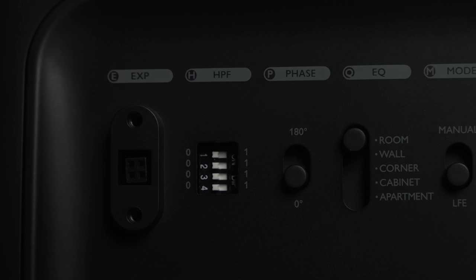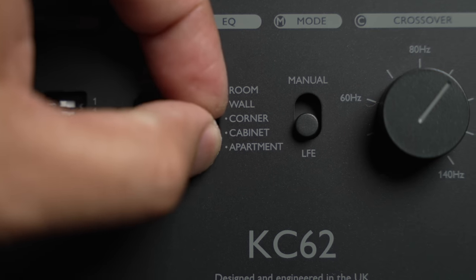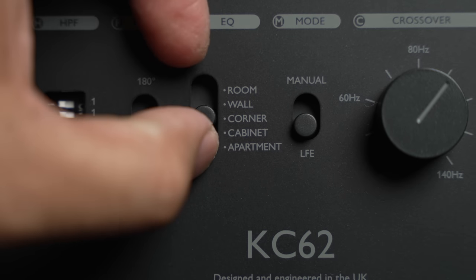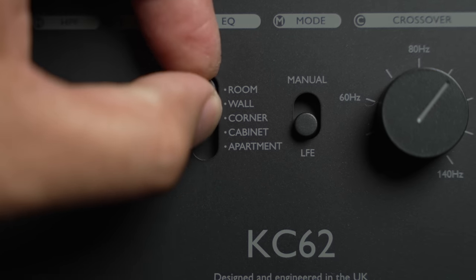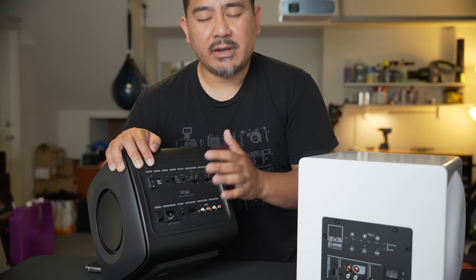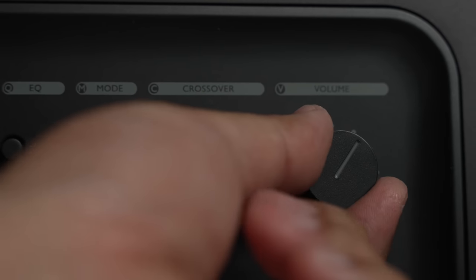The KEF does have a zero to 180 degree phase shift. It has a few different EQ modes, and a switch from manual control of the crossover or LFE, which means it's going to pass anything from 120 Hz down for most AVRs. The crossover can be adjusted manually as well as the volume.